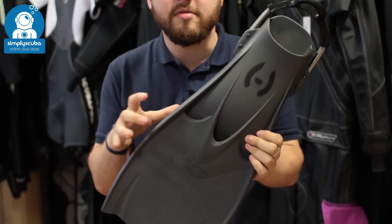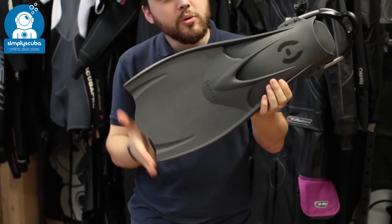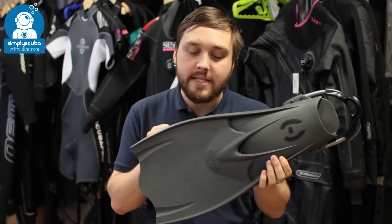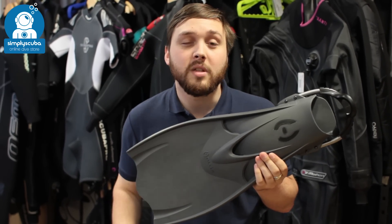This is very similar in design to the original F1 Fins. It's made out of a lighter polymer — just as tough — but a little bit shorter as well. They've cut them a bit shorter, which means they're a bit easier to use in confined spaces. That lighter weight material makes them a little bit more buoyant and a bit lighter, so you can travel with them a bit easier.